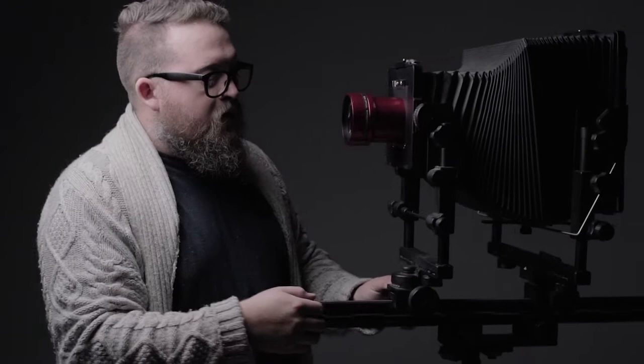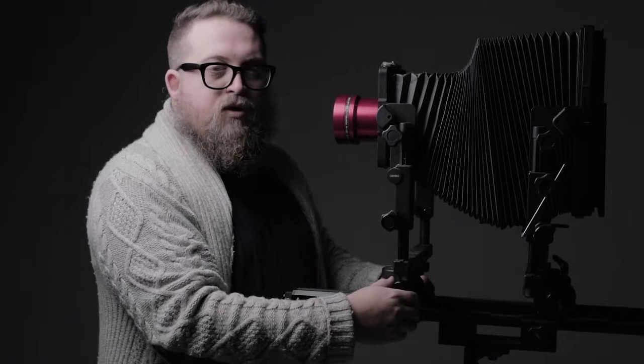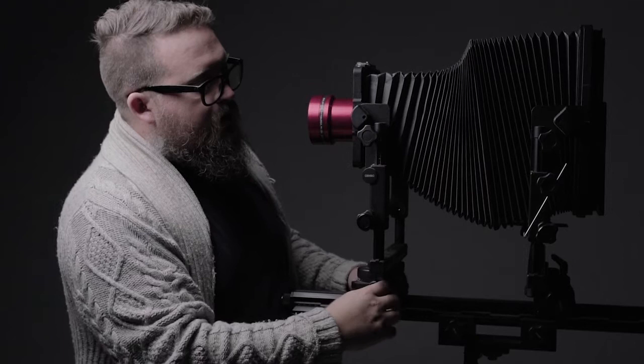The standards move on the monorail to aid in focusing. Close subjects require a lot of bellows extension, and to focus a lens at infinity, those standards might be pretty close together — or even closer with a wide angle lens.